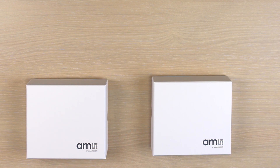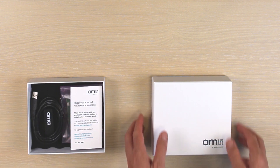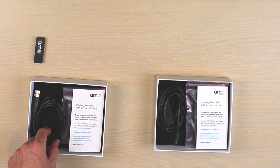The PowCom evaluation package comes with two boxes. One box includes the AS34-42 evaluation board, whereas the other includes the AS34-47 evaluation board. In addition, you will also find a USB memory stick and a USB cable to connect the evaluation boards to your computer.